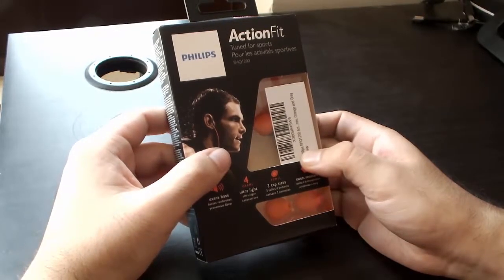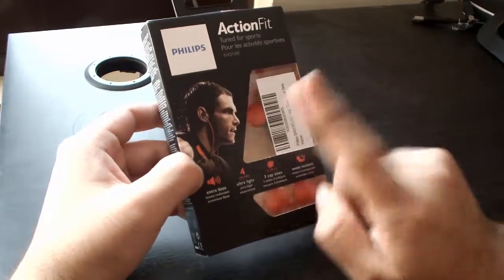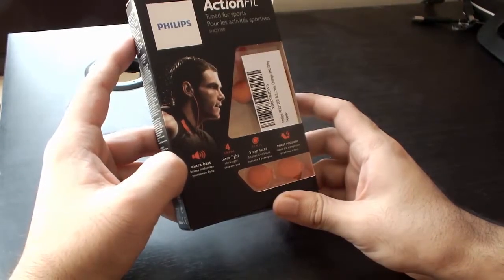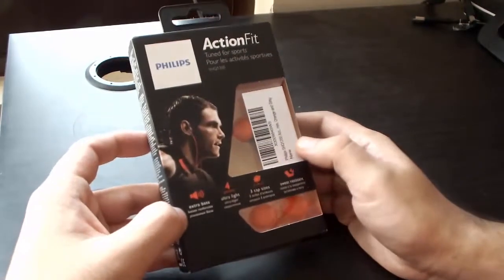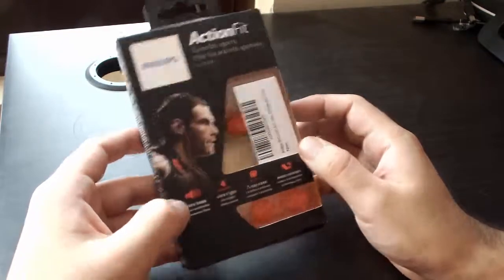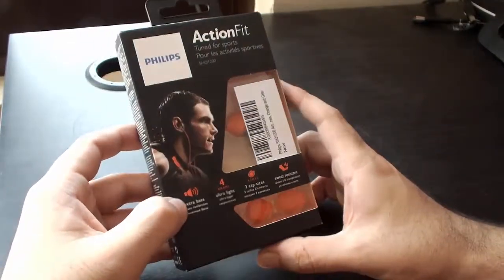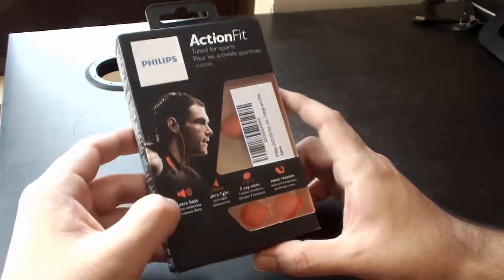Hello friends, this will be an unboxing video of the Philips ActionFit sports earphones, model number SHQ1200. These are sports earphones built for people who love running or jumping, and also good for people who go to the gym. These earphones have an ergonomic fit which perfectly fits into your ears and doesn't fall off — well, that is what the company says. I will post a full review of these earphones after testing.